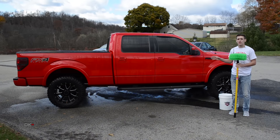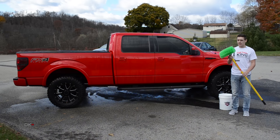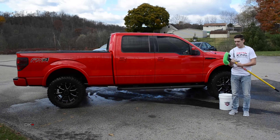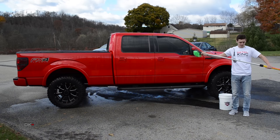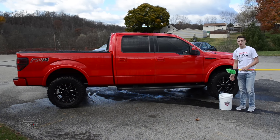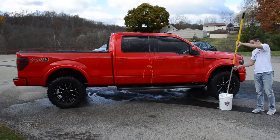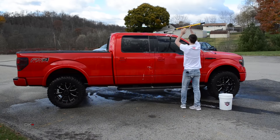So here we have this 2013 F-150, and we're going to take our 5-level nylon truck brush and go ahead and give it a wash. We have it attached to our forefoot that extends into an 8-foot pole. Our bucket is filled with our black cherry wash and wax, and we already got this truck wetted down, so we're good to go.